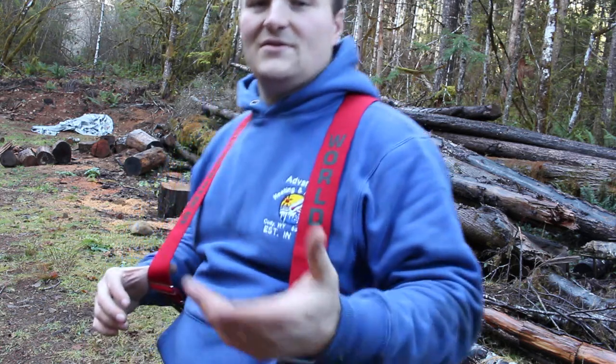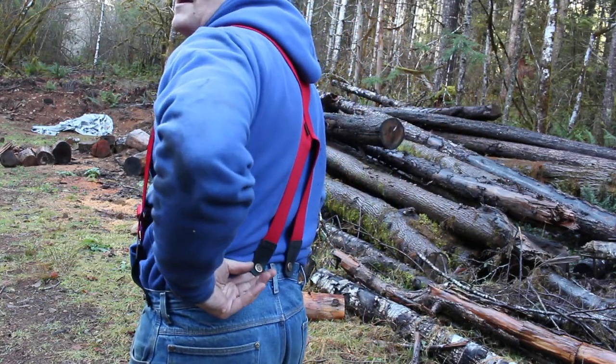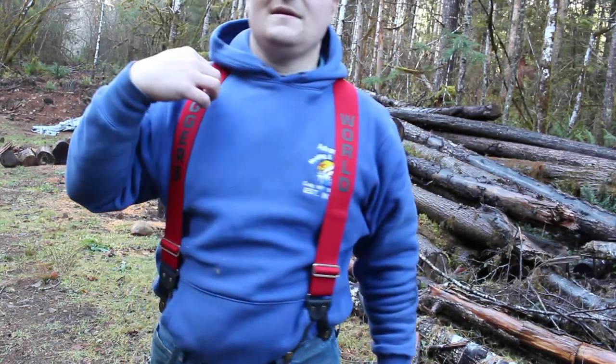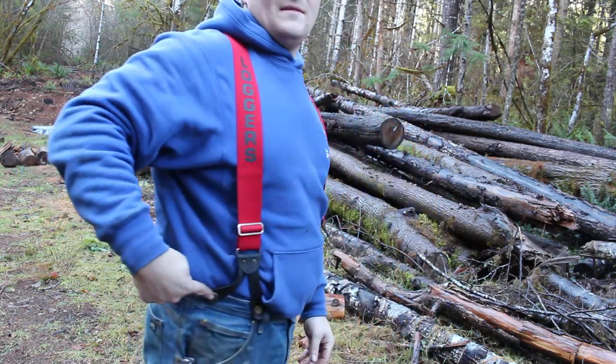I'm almost 6 feet tall and 46 inch is perfect for me. The way you measure is from here across your opposite shoulder down to where the button is on the front — and that's your measurement. They also do these in clip style, so you don't need the bachelor buttons.